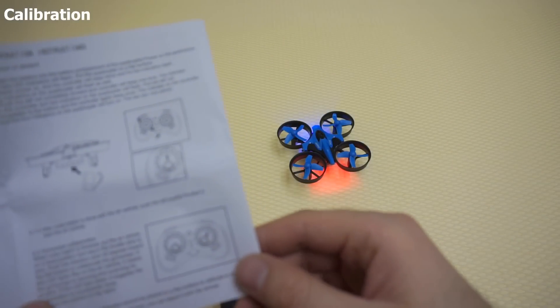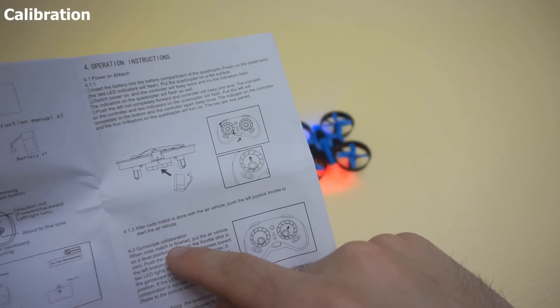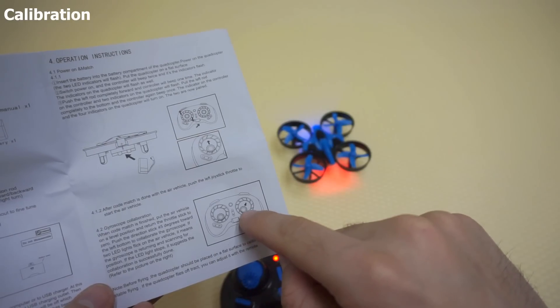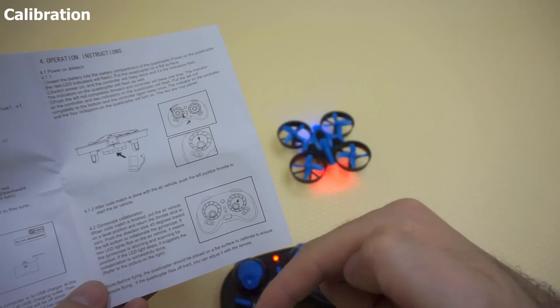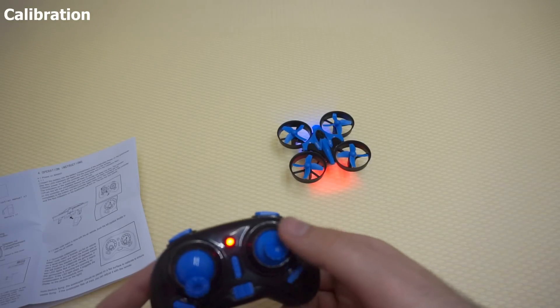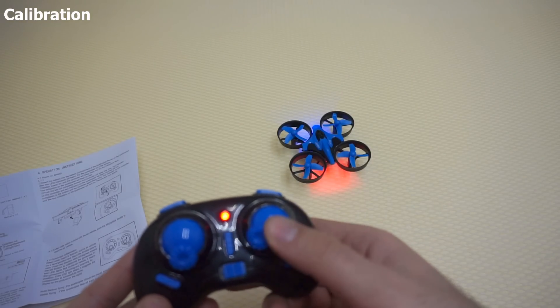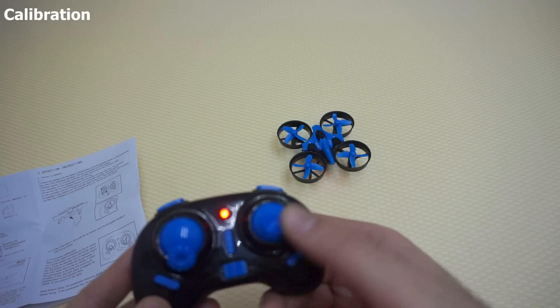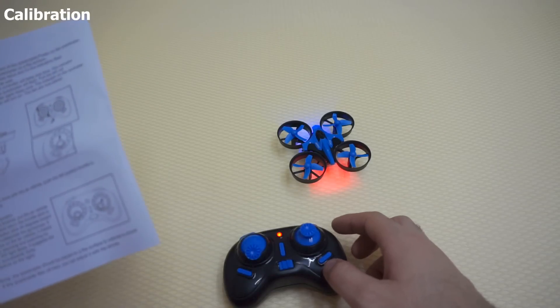Now let's try to calibrate it. It says gyroscope calibration. That is done by pushing the right stick down to the left — hold down this stick down and to the left. I think it's ready, so that was the calibration.